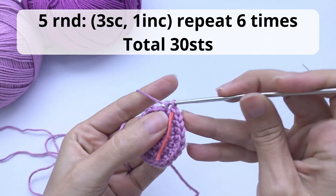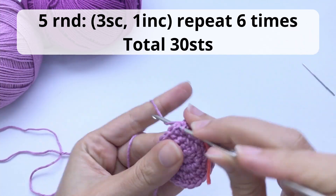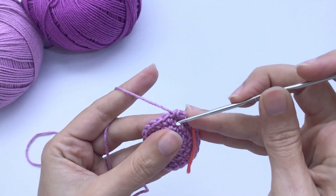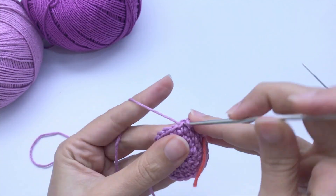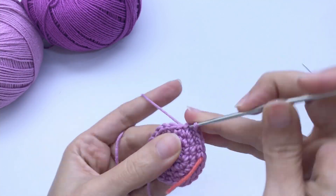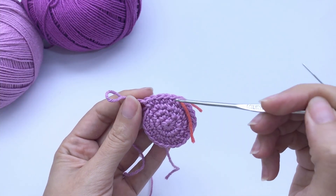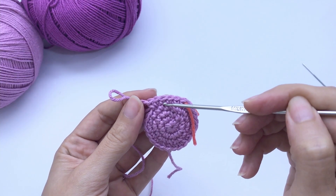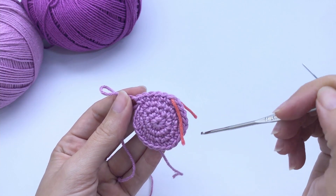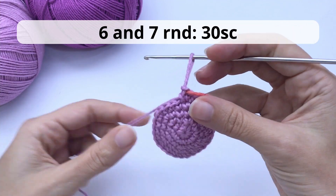For round number five, you'll work three single crochet, one increase, repeat six times, and you should have 30 stitches at the end of this round. So here we have one, two, three, and the increase is here. Repeat all the way around. This is how it should be looking.